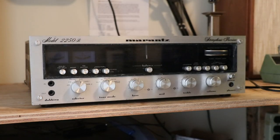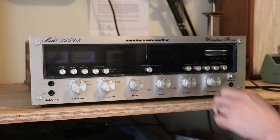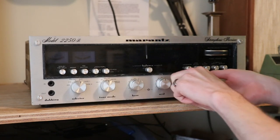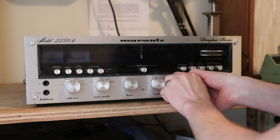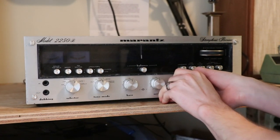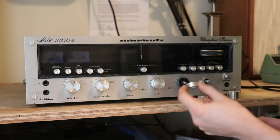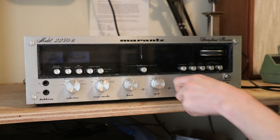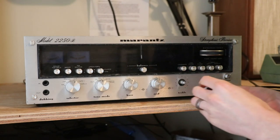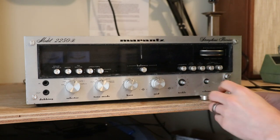The first thing we need to do to replace the lamps is begin taking apart the receiver. We're going to start by taking off the faceplate. The first thing you do to remove the faceplate is remove these knobs right here. Some of these receivers have six knobs like this one, some have five, but they all come off by simply pulling. Sometimes this happens, and you might think you just ruined your beautiful Marantz — but you didn't, and I'll show you how to fix it toward the end of the video.